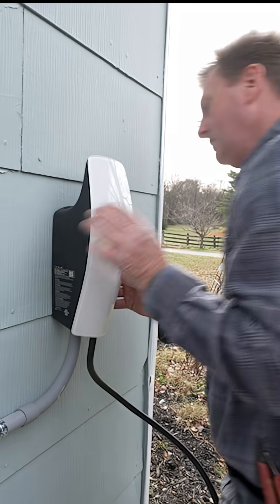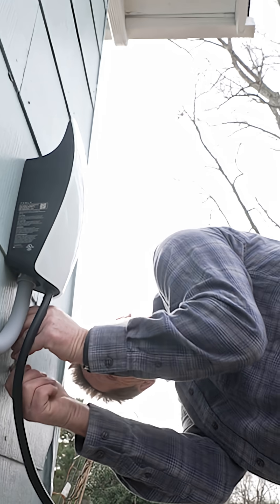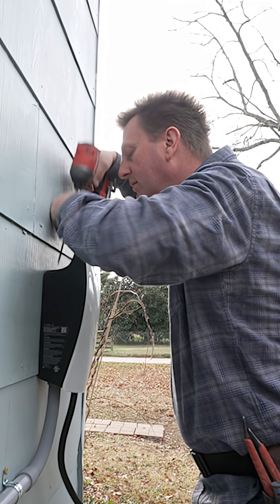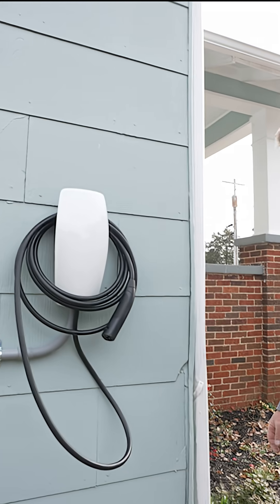Finally, we're ready to put the charger on — it just slots in, and there are four screws that hold it on, two on top and two on the bottom. Hand-tighten first, then go with your impact drill and tighten just a little more. These screws are provided by Tesla. The charger is installed!